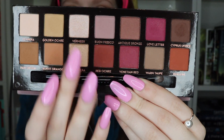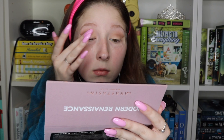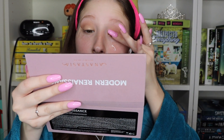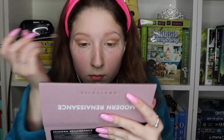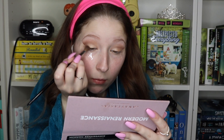Next I'm using the shade Primavera from Modern Renaissance — this is a really pretty gold color and I'm going to be using it for the center of my eyelid. Now I'm going in with the shade Veemer for my inner corner of my eye.